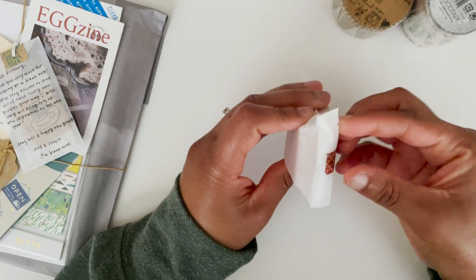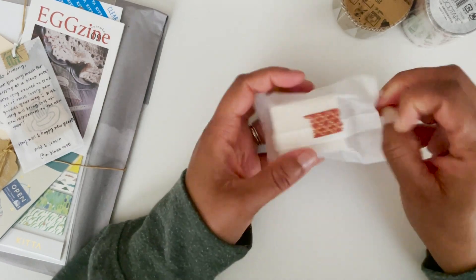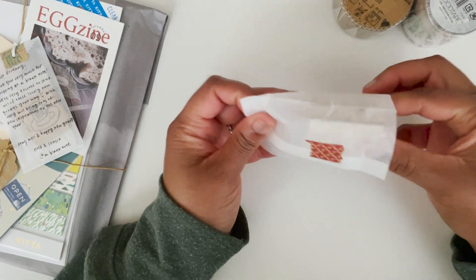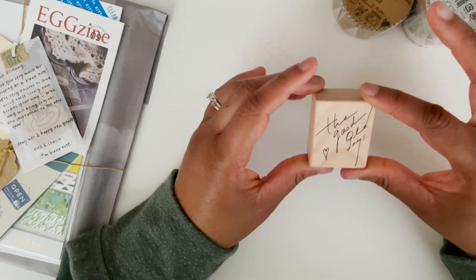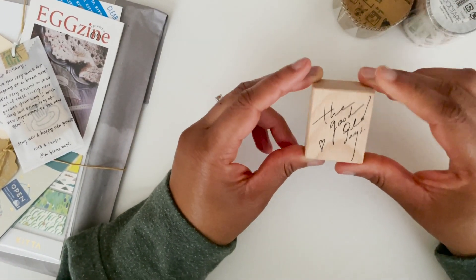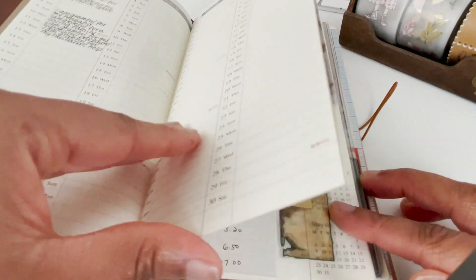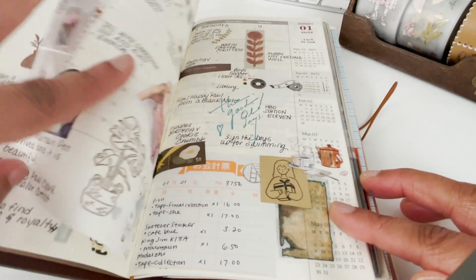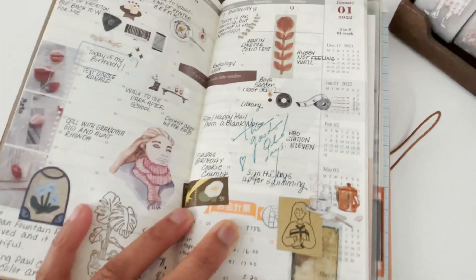I got a stamp — I thought I got more stamps but I guess I only decided on one. This is a quote stamp that says 'The Good Old Days,' and I felt like I could use that in just about any type of journaling. These are very nice and well made — it will definitely go in my stamp collection.